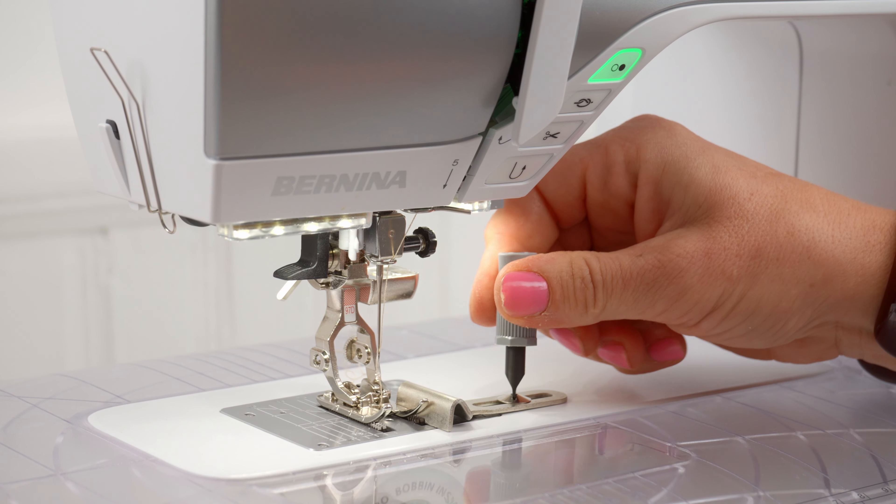The other one for quilters that we thought would be fun is this couching foot. It has a little wire guide that will hold yarn, ribbon, or cording, and then it feeds through this foot. You can see where you're going at the same time as you're feeding that ribbon or cording through the foot, and then it stitches it down as it's being fed through.